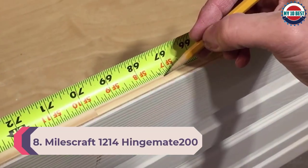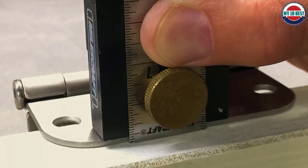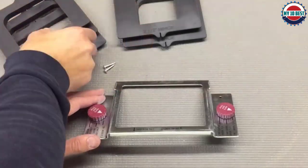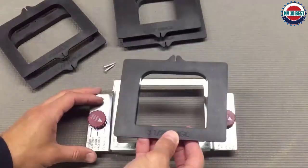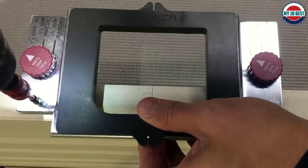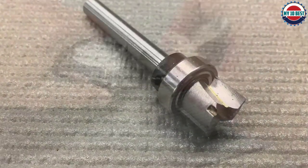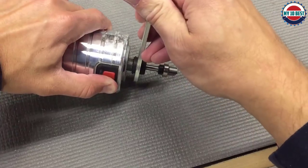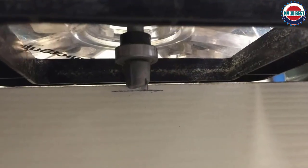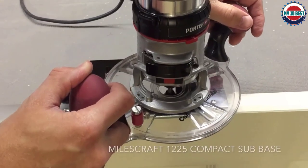Number 8: Milescraft 1214 Hinge Mate 200. Hang doors like a professional with the Hinge Mate 200 — whether you are installing new doors or replacing or repairing existing ones. This kit comes with all the templates required to route doors and jambs for hinges, compatible with 1-3/8 inch and 1-3/4 inch doors and hinges that are 2.5, 3, 3.5, 4, and 4.5 inches. With the included half-inch router bit, your router will travel along the edge of the template creating beautiful hinge mortises.